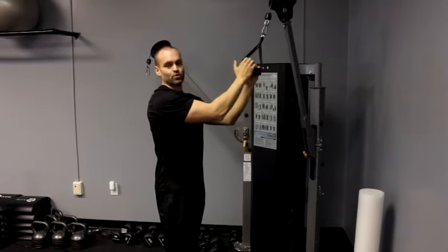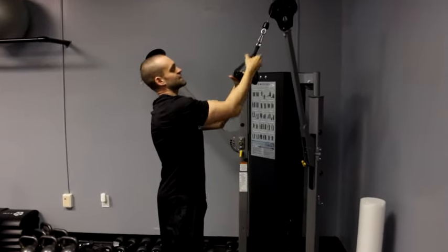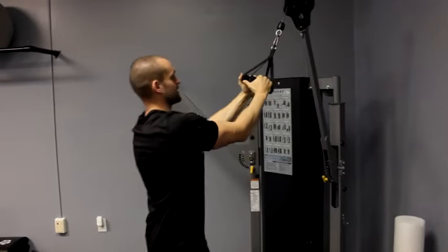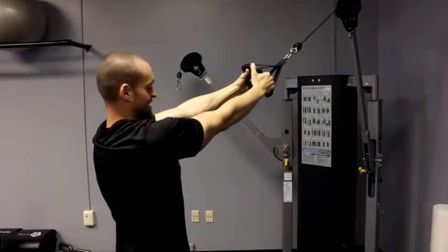Alright guys, this is a high cable row. You're going to attach two handles at the top of any sort of cable machine, step back, making sure that the tension stays there.